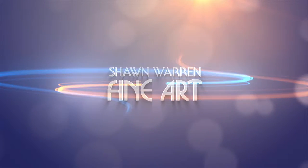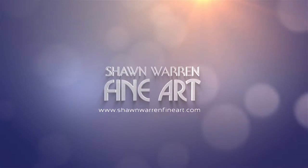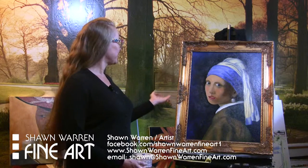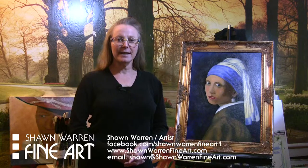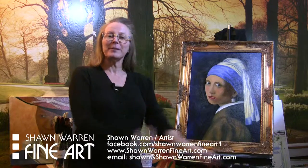I'm Shawn Warren with ShawnWarrenFineArt.com and today I'd like to show you my Vermeer painting and talk to you a little bit about the artist. Thanks for joining me today. I wanted to show you my Vermeer painting. I did a reproduction of Girl with a Pearl Earring and it's going in a gallery show tomorrow, so I wanted to show it to you and just talk to you a little bit about Vermeer.